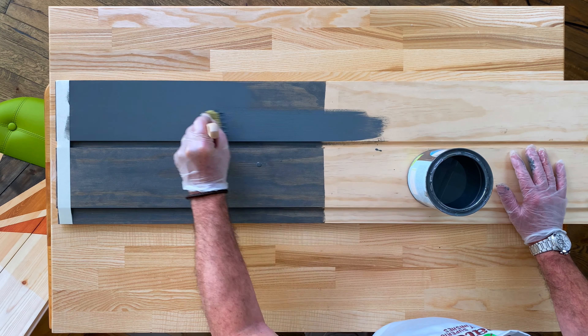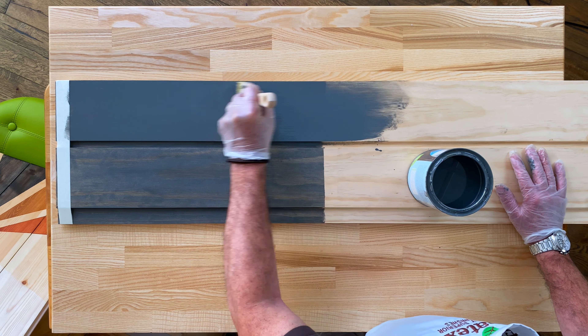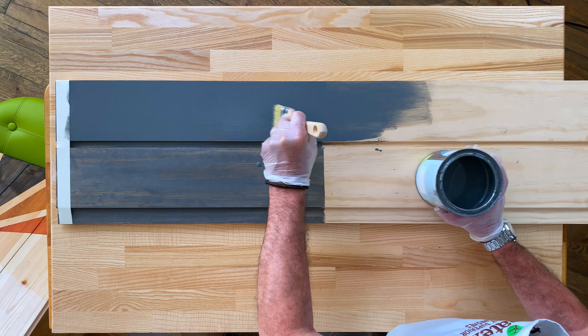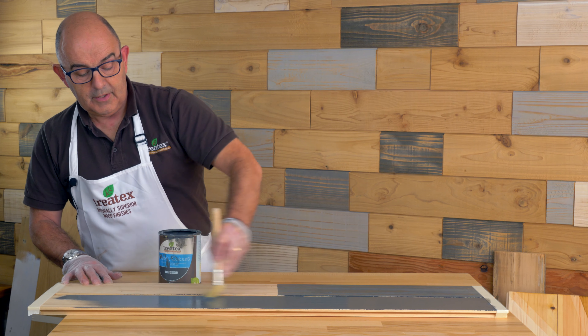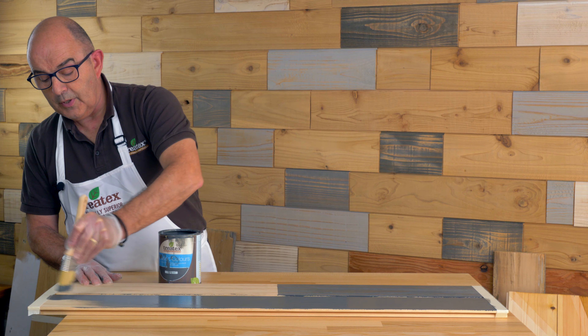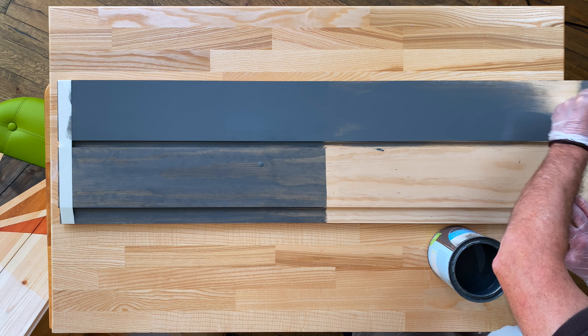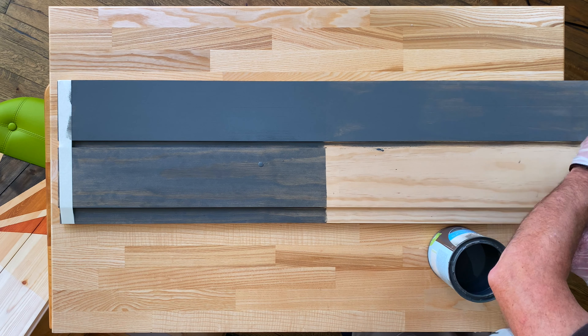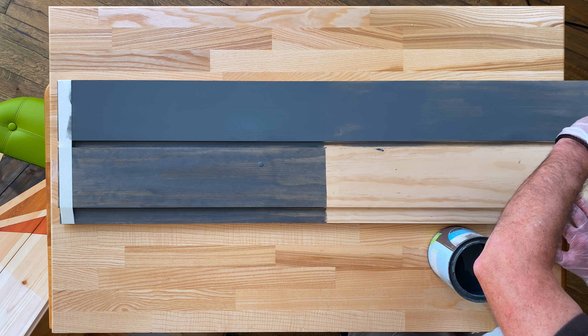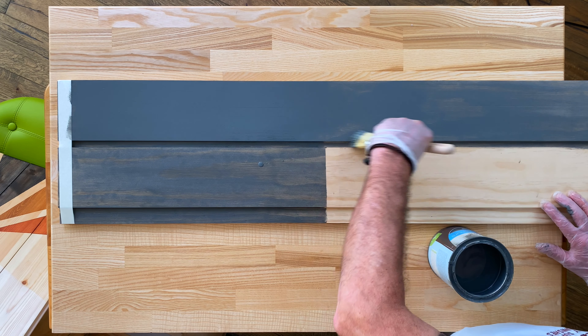The second coat is now giving you the finish. You gain nothing by putting on too much product — it is a product that works in the wood, not on the wood. Done properly, it will not flake, peel, or blister, and will last many years.